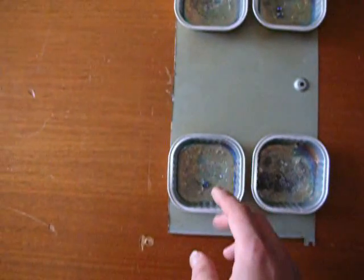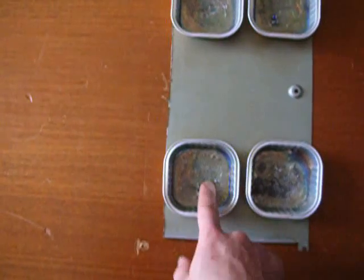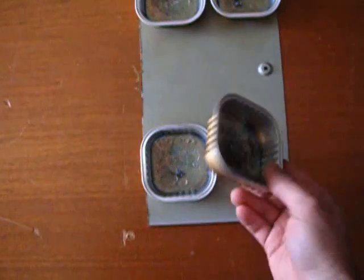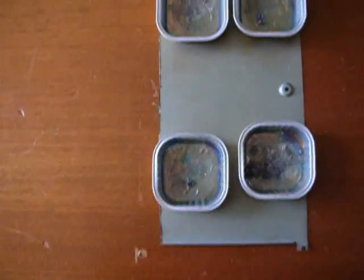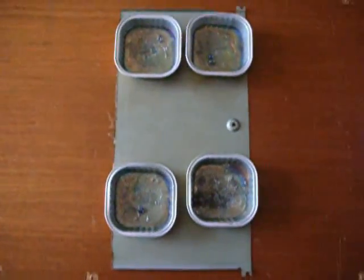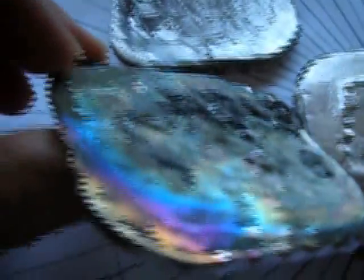If you work with liquid metal, you should always be careful not to put your finger into it. Okay, I'm just kidding — it's really cold. Let's try to get off this foam here. I just got rid of the impurities and smoothed the surface a little bit and did a little polish. This is what it looks like without polishing it.